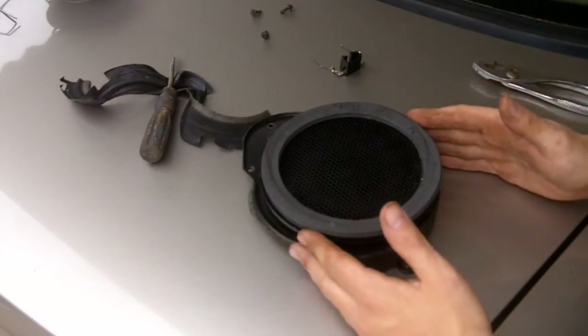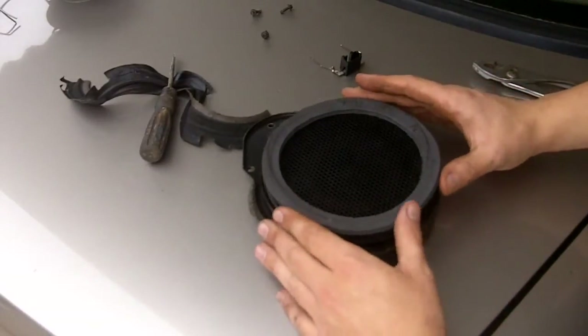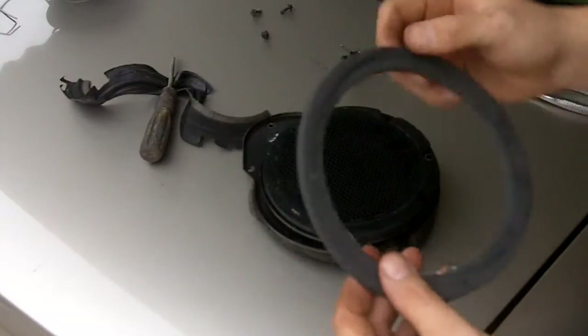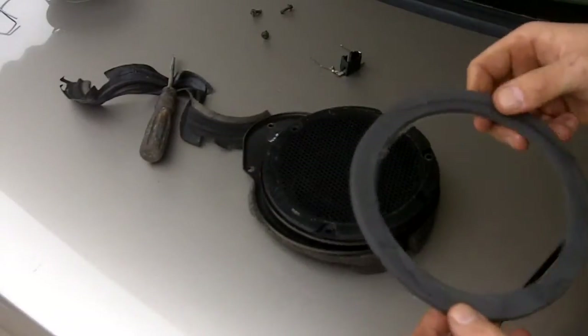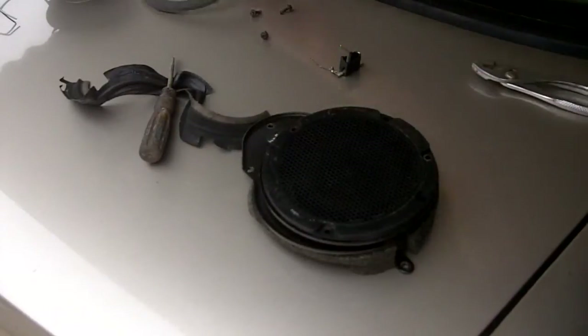This is your door speaker for your Taurus. What you wanna do is take this foam gasket off very carefully — you're gonna need this. This is to keep your speakers from vibrating in your door panel so it's not gonna sound like crap. Hold on to this.